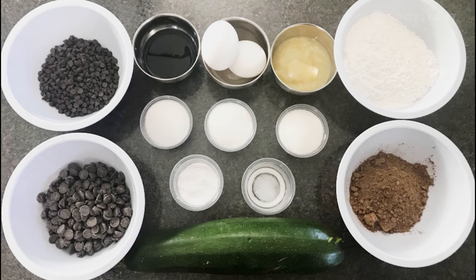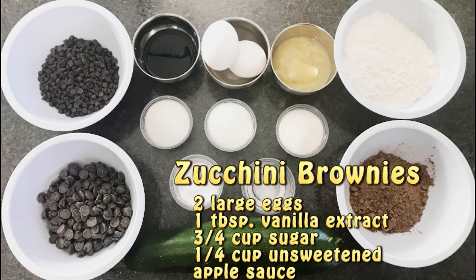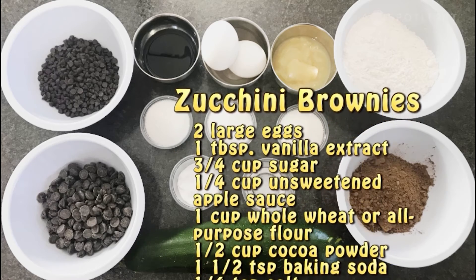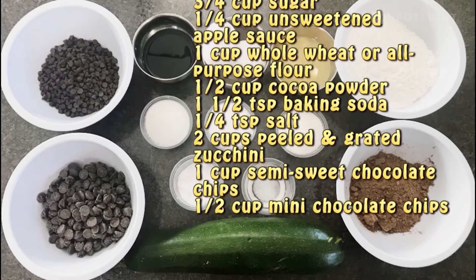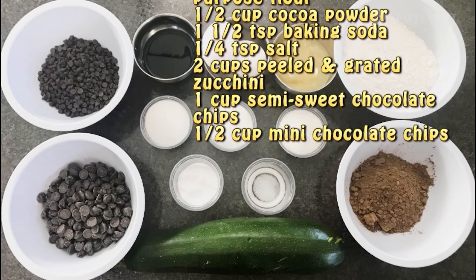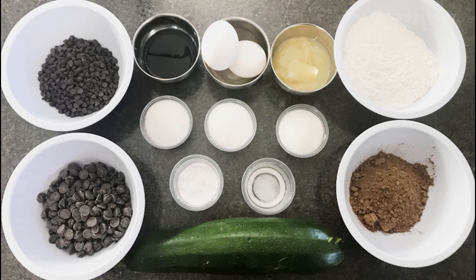Last but certainly not least, let's finish off with our zucchini brownies. These brownies are super yummy — you'd never guess that they're made a little bit healthier. I personally am not always a huge fan of zucchini or hiding vegetables in my dessert because most of the time I can taste it, but that's definitely not the case with these brownies. They are a pleasant surprise of chocolatey, healthy goodness. For this recipe you'll need: a quarter cup of sugar, a quarter cup of unsweetened applesauce, 1 cup of whole wheat or all-purpose flour, half a cup of cocoa powder, 1½ teaspoons of baking soda, a quarter teaspoon of salt, 2 cups of peeled and grated zucchini, 1 cup of semi-sweet chocolate chips, and half a cup of mini chocolate chips to sprinkle on top.